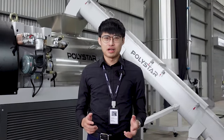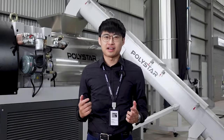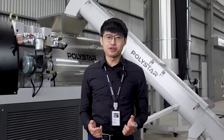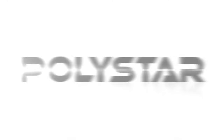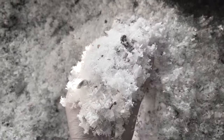In post-consumer recycling, pre-washed film waste coming directly from the washing line contains a very high percentage of moisture that is difficult to reduce using traditional drying machines. Even after the drying process, the excessive water that remains in the lightweight film flakes results in inconsistent feeding and low output in the recycling extruders.